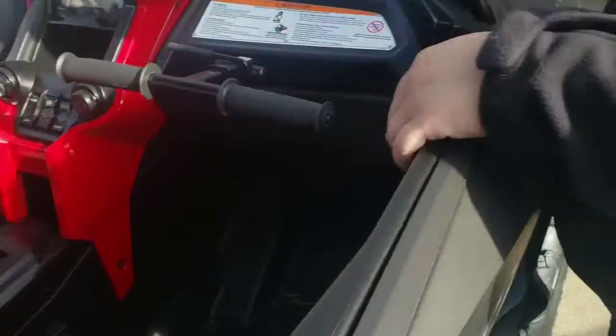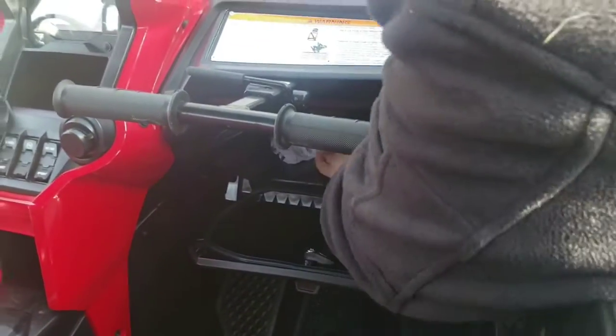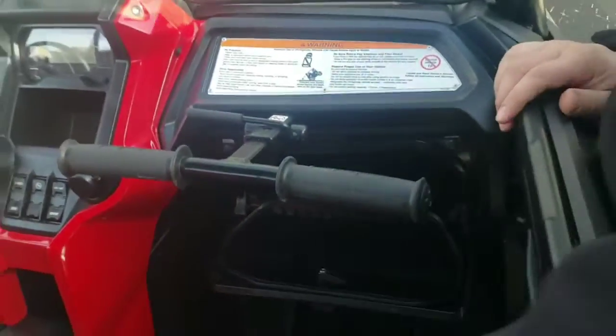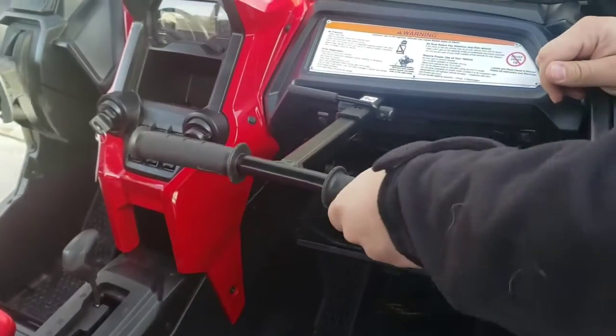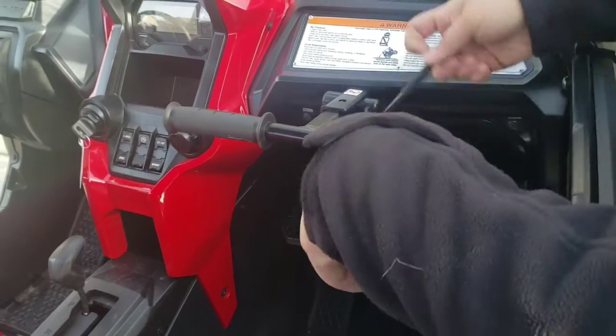The glove box has amazing storage — it's huge. All the way back here the handle is great. On other side-by-sides the handles are loose and shake around, but this one is solid — it's got a little movement but you don't get any noise from it shaking around like the others.